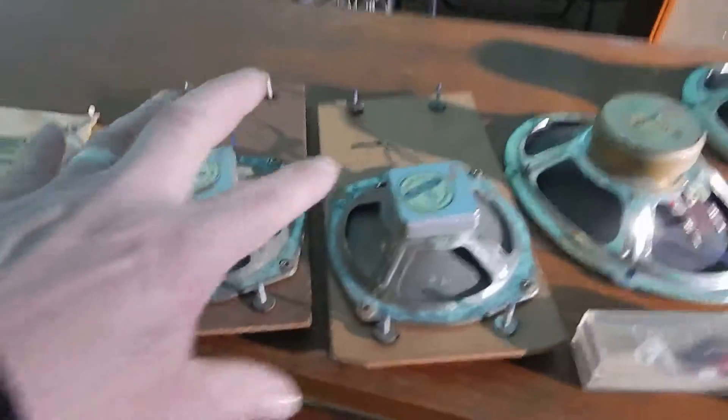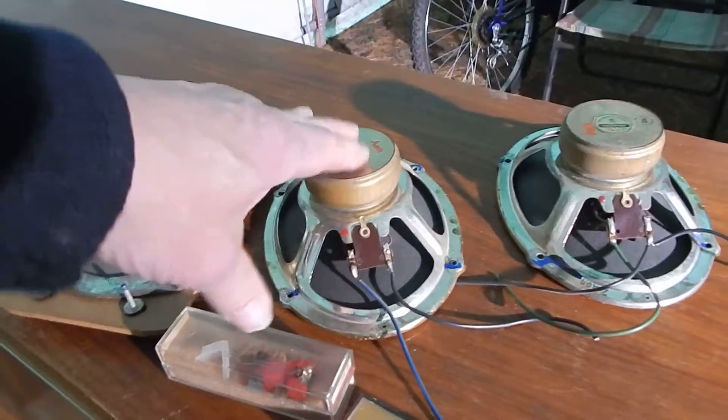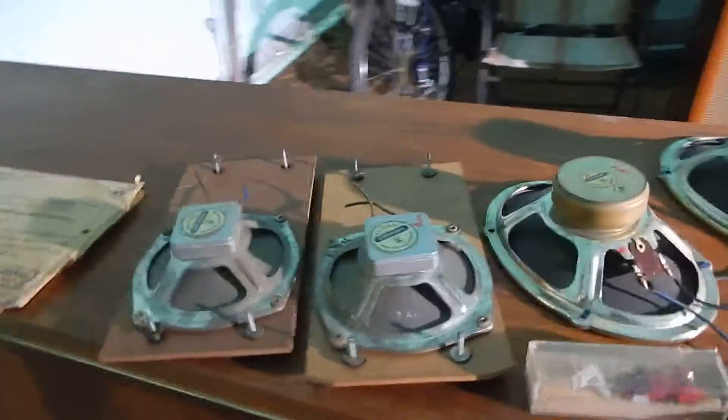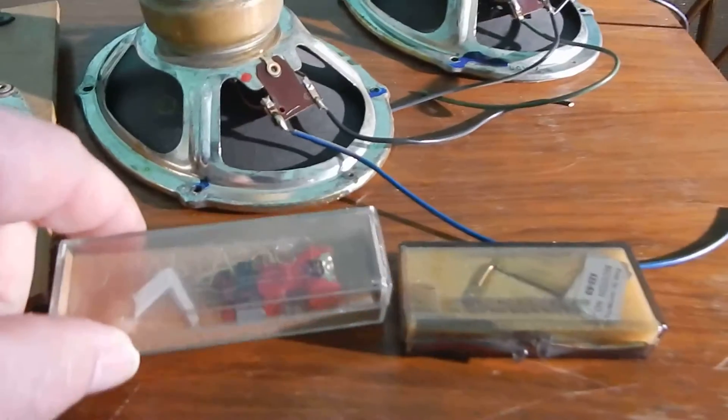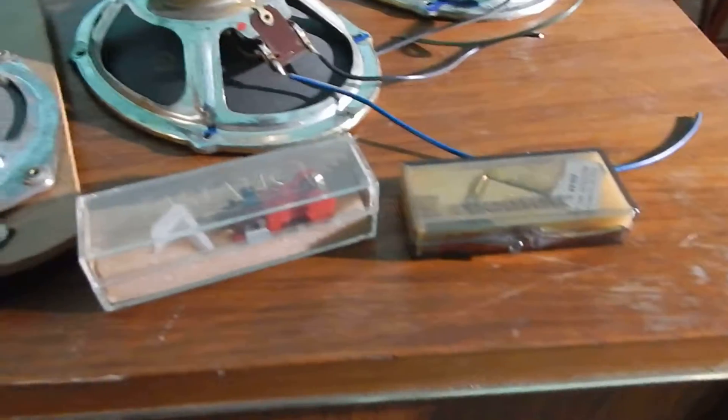All the speakers do work in the unit — the side ones. It's also going to include two side ones that ohms check fine, and one of the center woofer ones that ohms checks fine; this one doesn't. It also includes an all-static cartridge and stylus that you're going to get.